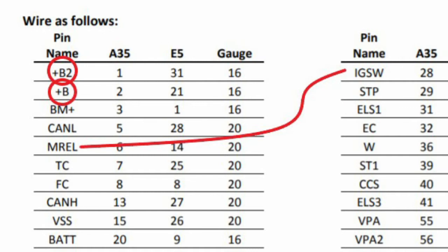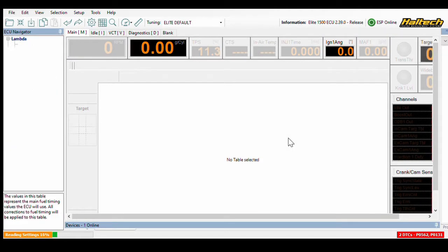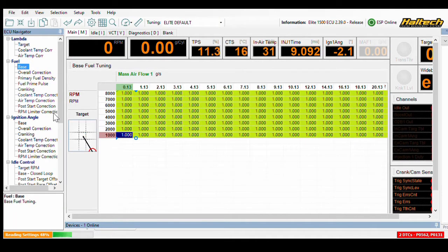This way, as long as the key is in the accessory position, the ECU is able to get power. I was then able to connect my laptop to the Haltech and load in the tune from Mark. My long-term NOC-LEARN and O2-LEARN tables weren't calibrated yet, which initially let the engine run roughly, but that was smoothed out after I installed the B-pipe for the exhaust and drove the car a few miles.